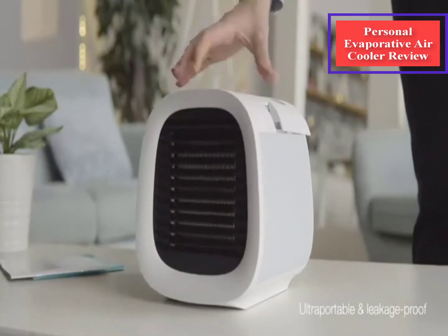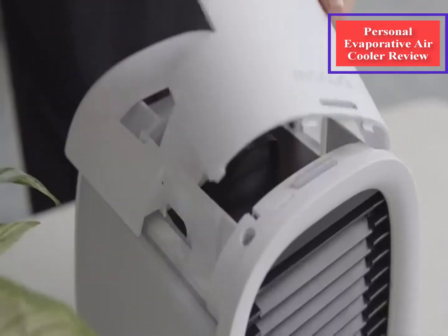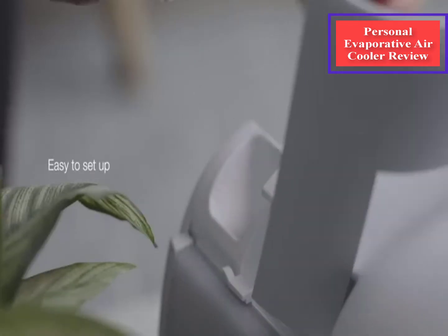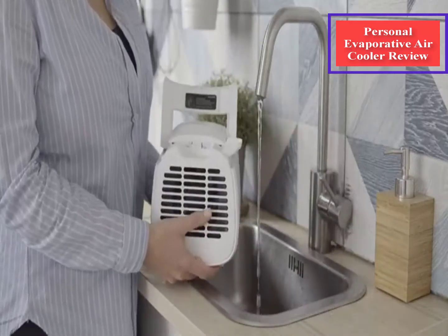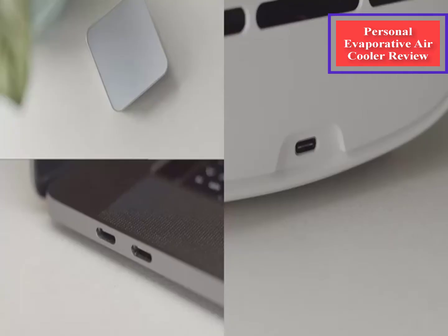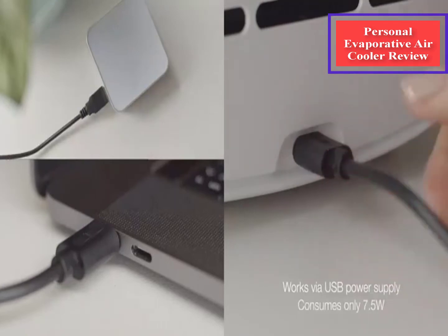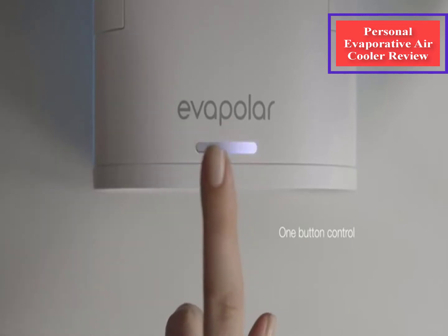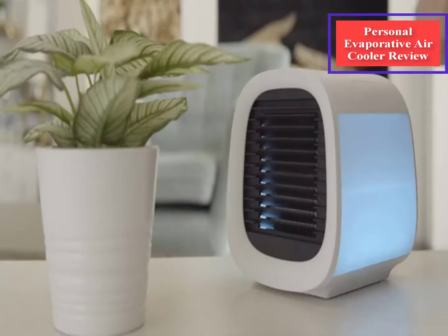The Evapolar Evacul is easy to set up. It comes with the device and a USB plug. There is a compartment to add water and a compartment with the evaporative pad. You can replace the pad easily by pulling it out and sliding a new one in. The Evapolar Evacul takes 800 ml of water, and your first step is filling up the tank. I added filtered water — it doesn't say you can't use tap water, but in my experience, the cleaner the water the better. Once it's full, all you have to do is plug it in. The USB plug is standard, so it fits anywhere you have a USB port.